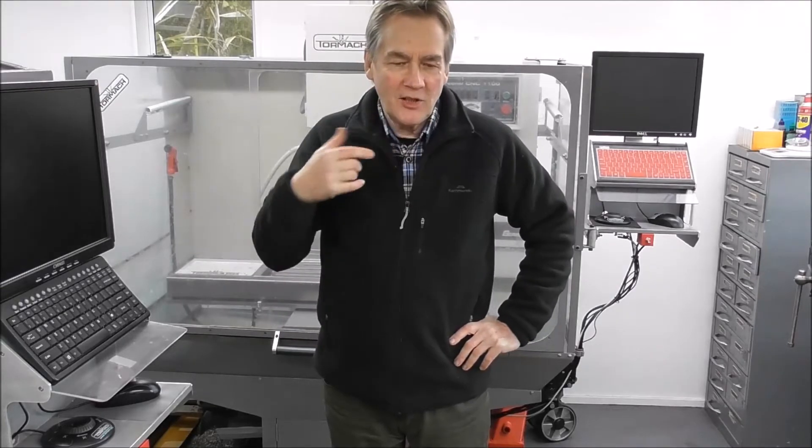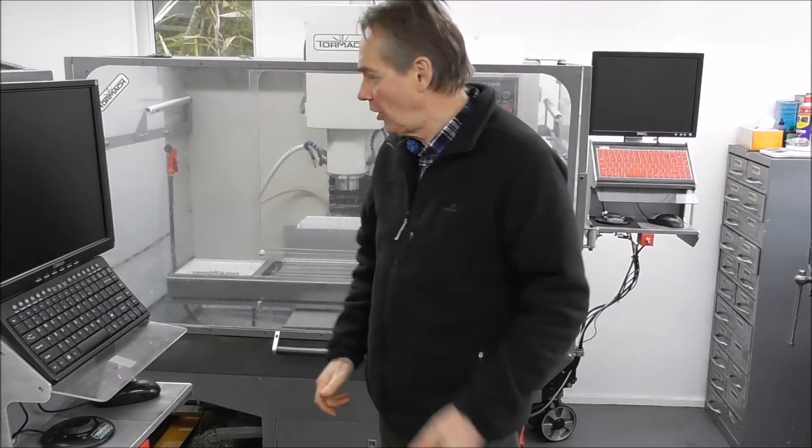Hello again, it's Cliff here from Down Under. How are you doing? I thought I'd do a little bit of a video on enclosure designs — I'm about to tear one down, so now's a good time to cover it.